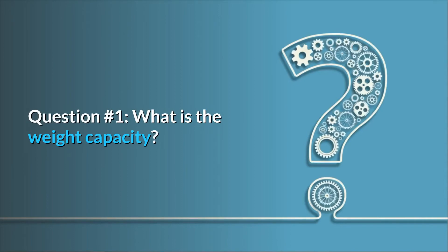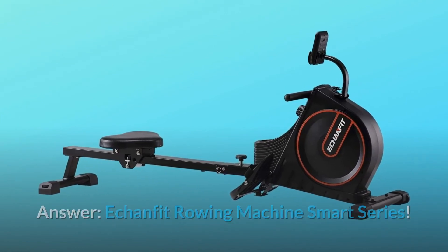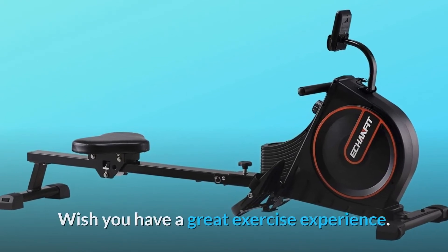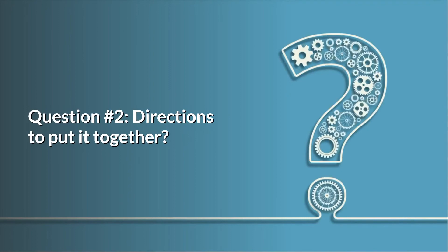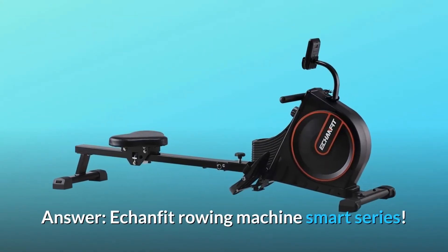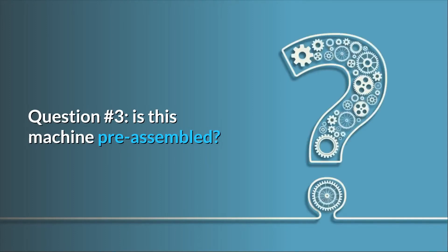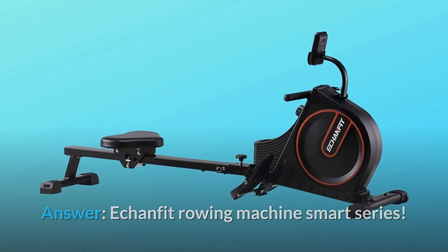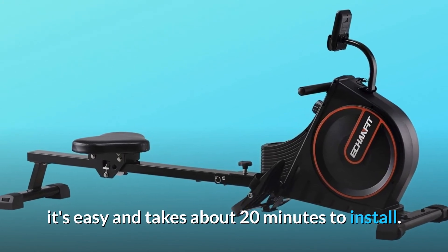Some common questions. Question 1: What is the weight capacity? The load capacity for the rower is up to 265 pounds. Wish you have a great exercise experience. Question 2: Directions to put it together? Question 3: Is this machine pre-assembled? This rowing machine is mostly assembled as a complete rower — it's easy and takes about 20 minutes to install.